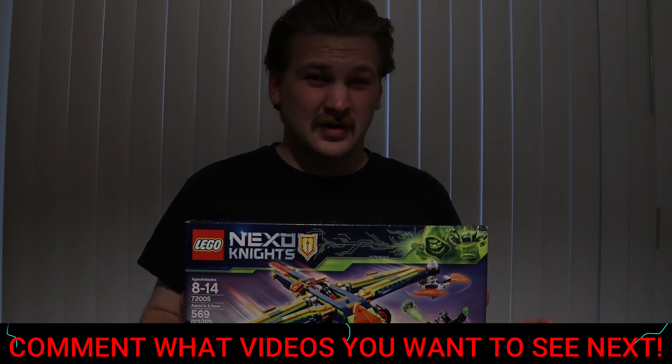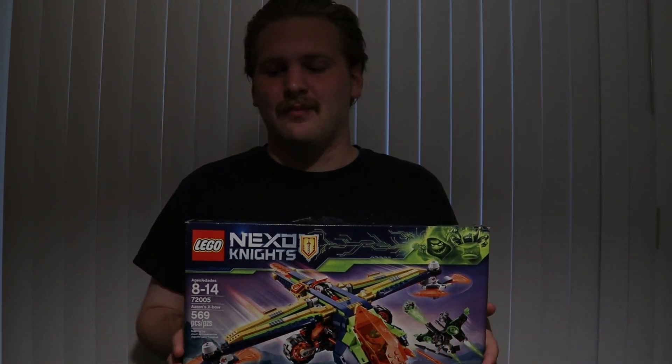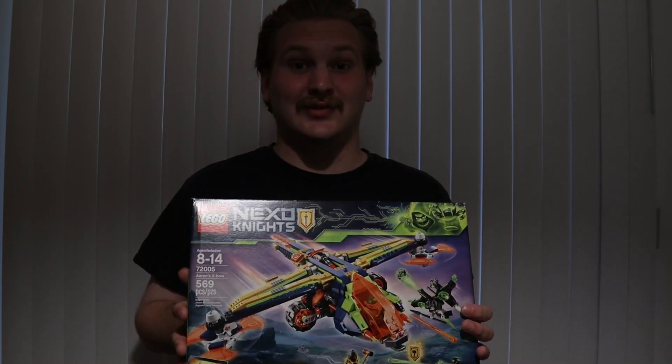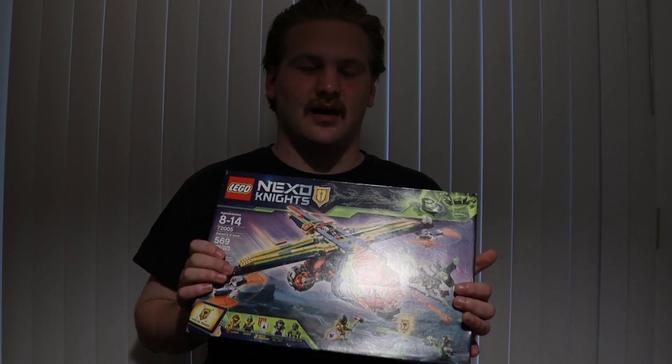I actually find this way more compelling than sometimes Ninjago. Ninjago is really cool sets, and like Chima — I can see there's an appeal for something like Chima. But I think when Nexo Knights came out, this was pretty cool. I remember getting a couple sets from the first wave, but I never even knew they came out with sets in 2018, which this set came out in. So let's get into this review and unbox this set.